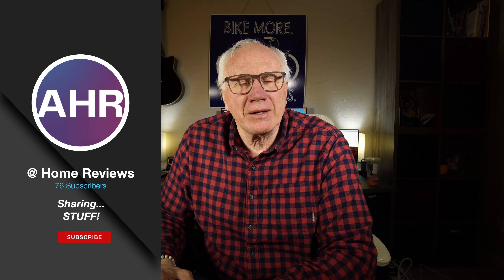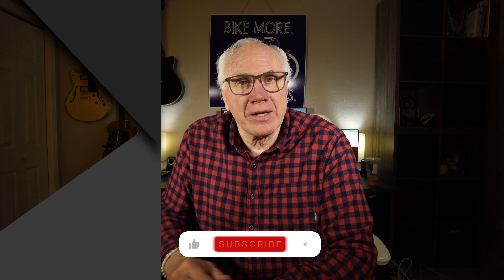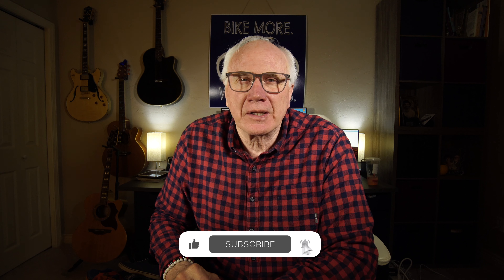Everybody knows how useful duct tape is. Hi, I'm Arnie and you're watching At Home Product Reviews where we share stuff. And if you're into that, why don't you consider subscribing? Just click that big red subscribe button, click the bell icon so you don't miss anything, give us a thumbs up, share, leave comments — all that stuff really is appreciated and it does help us to keep growing, keep bringing this kind of stuff to you.